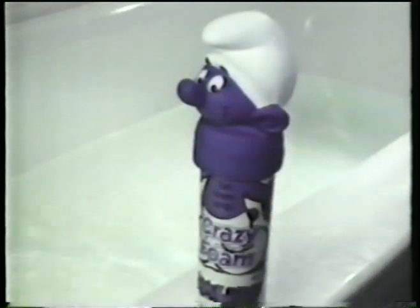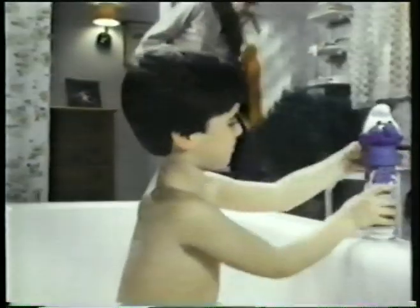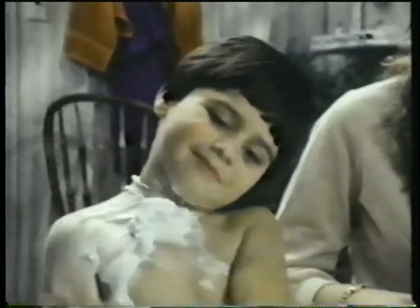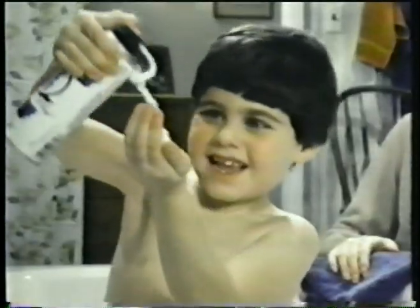Now there's a Smurf Crazy Foam with a collectible top. There's Smurf Crazy Foam for fun in the tub. Smurf is surfing, there he goes, to help you wash. From toes to nose, you can scrub a dub dub with Smurf made suds. You can rub a dub dub with a Smurf in your tub.